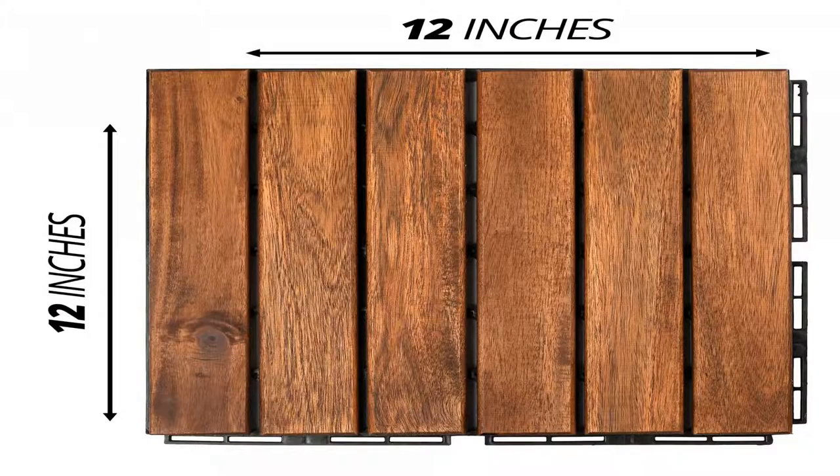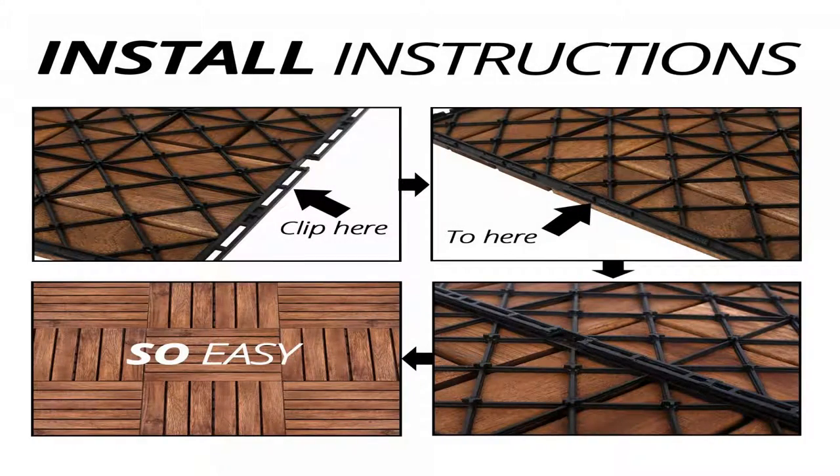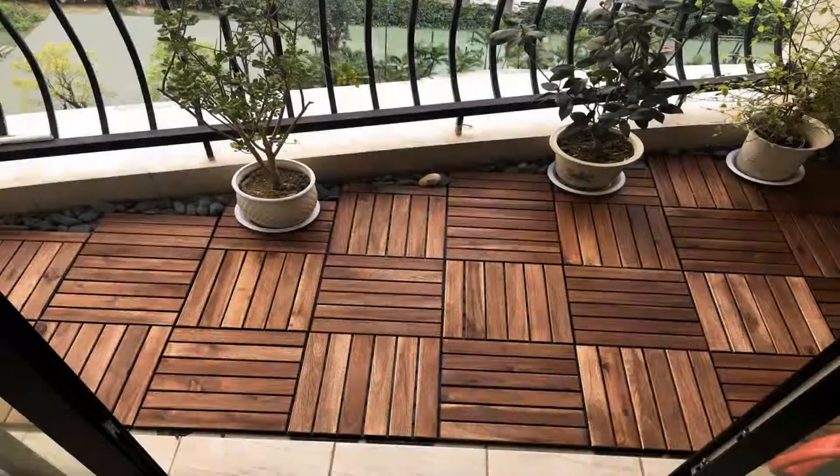In need of a quick renovation? Mammoth Home Selections Easy Lock Wood Tiles are your perfect choice to refurbish any living space, indoor or outdoor. Its snap-locking design allows DIYers to easily and economically install the tiles to existing flooring.